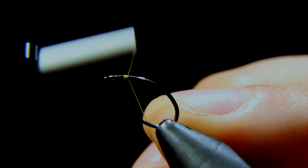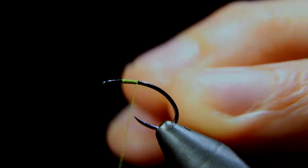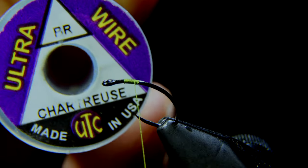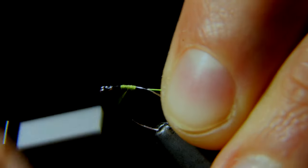We'll start our thread wraps with a bit of room to spare for the head of the fly. Then grab some brassy wire — this is in chartreuse — and we'll secure the wire to the hook, wrapping well beyond the bend of the hook.